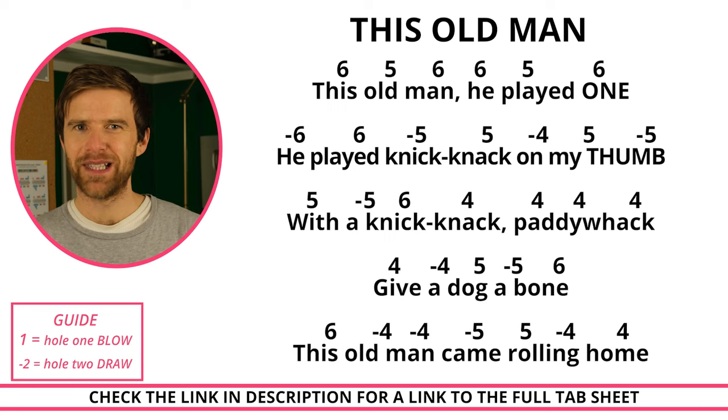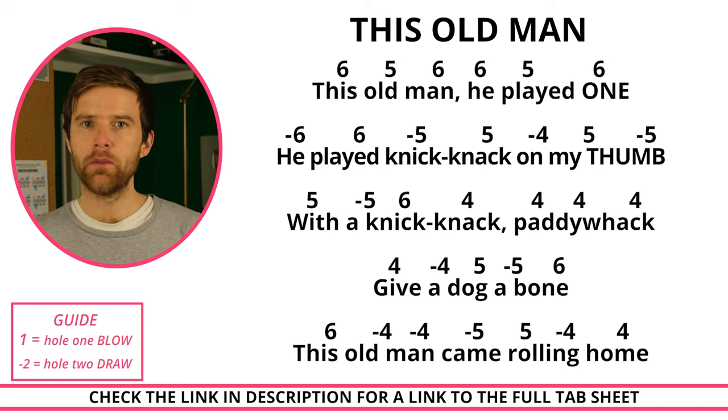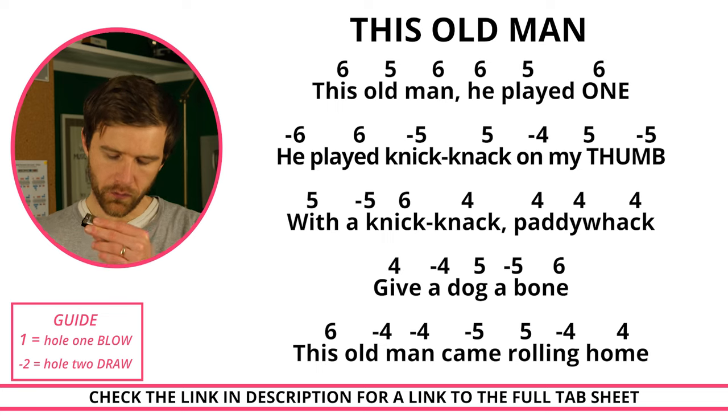The next song we're going to look at is the traditional song This Old Man. Let's give it a go.